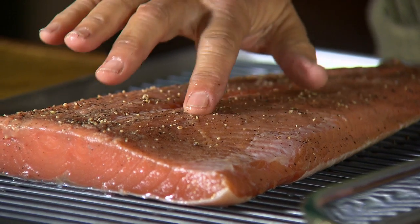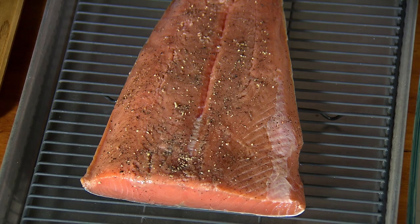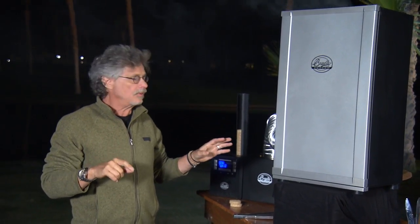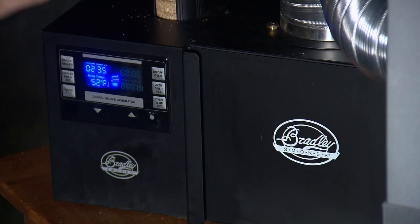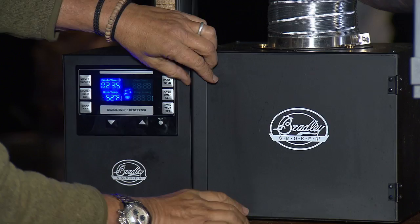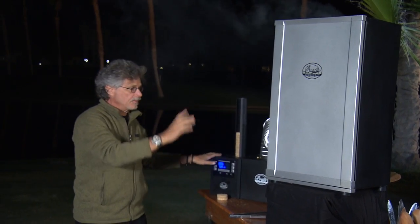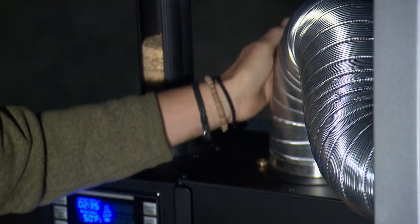To cold smoke the salmon, I'm using a Bradley digital smoker, but the configuration is a little different than for traditional hot smoking. I have the smoke chamber here, but the smoke generator, the feed tube, the burner, are all away from the smoke chamber, connected by this metal tube. In cold smoking, you smoke the fish but you don't cook it — that's an essential difference. It gives you a completely different texture and flavor than with hot smoking.